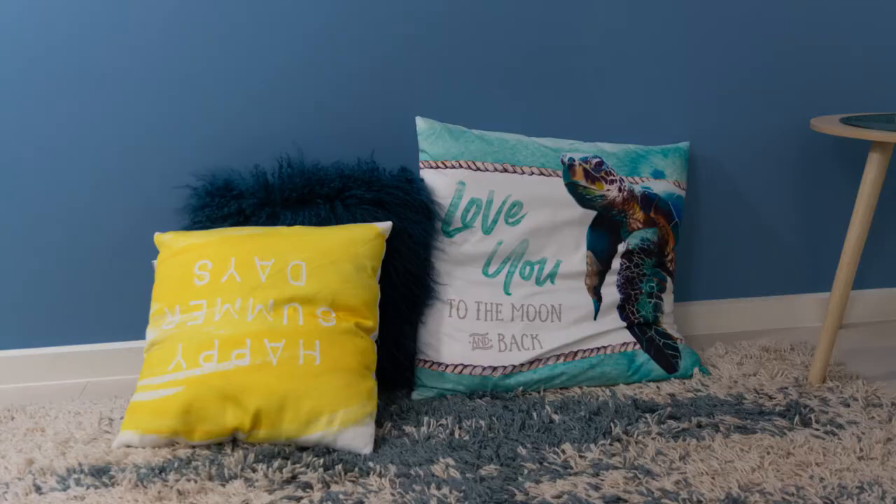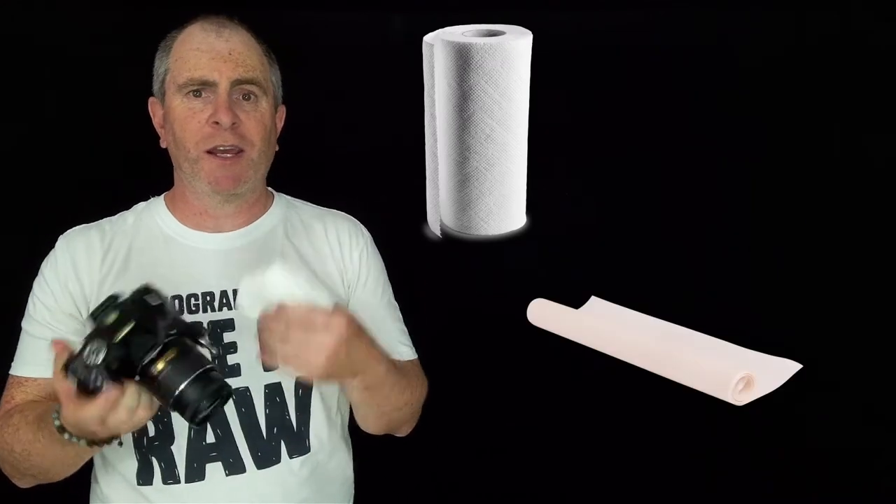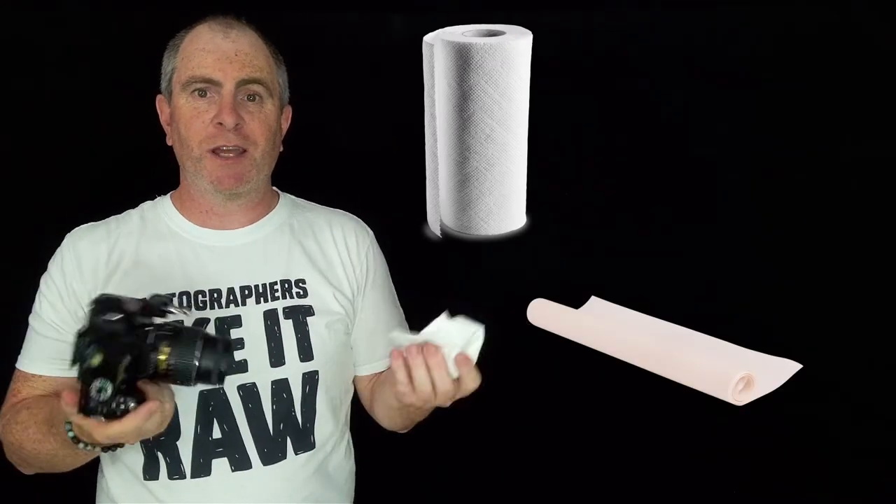Now if I take a photo with the tissue over the flash head, you can see this is a much more natural result. The colors are more natural, the shadows are much softer and more appealing. Using paper towel or baking paper will give you a different result again, so experiment with this. You can even try folding your tissue over one, two or even more times to soften the light even more. Have a play around.